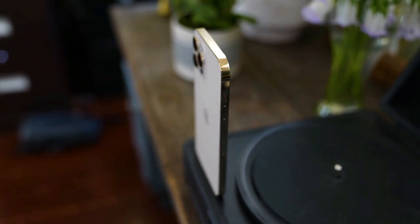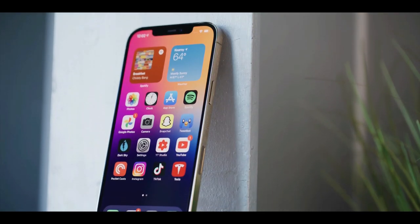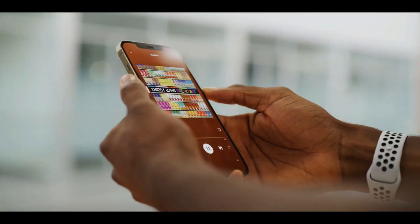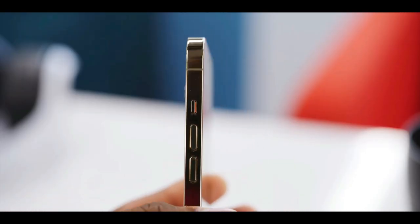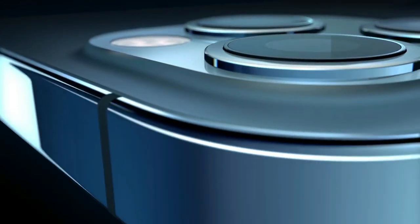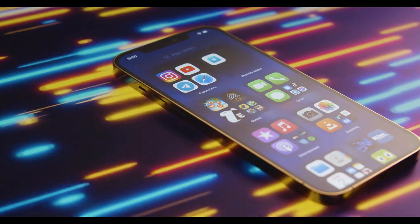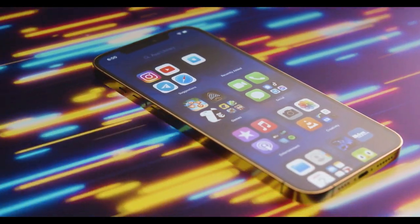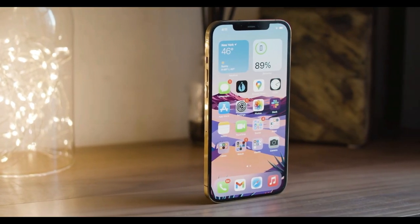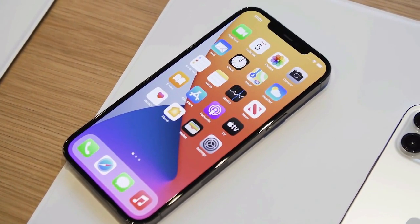The iPhone 12 Pro Max is the biggest iPhone Apple has ever made, and it's also the best. It's the kind of product Apple only releases once in a while — one that looks different, is built on fundamentally new technology, and will form the basis of future iPhones for years to come. It has an attractive new design, a complete approach to 5G, good cameras, and excellent performance. The shiny outer rim looks fancy but is a magnet for fingerprints. Essentially the design is just a larger version of the iPhone 12 and 12 Pro.